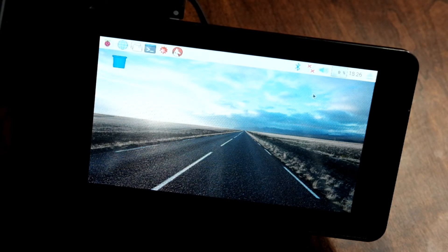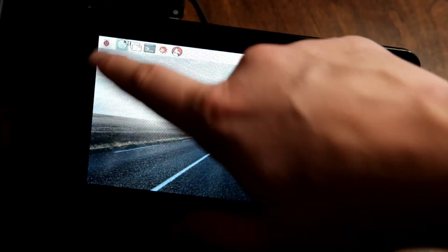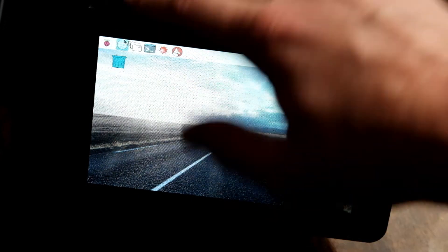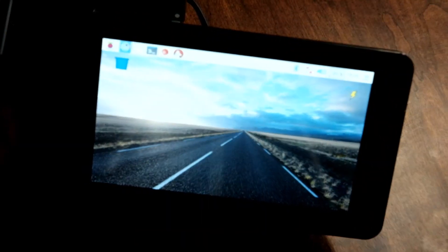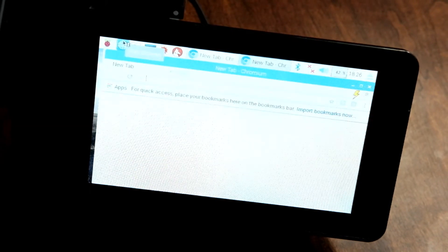All right, today on SociallyNumb, our video is going to be looking at finishing our touchscreen Raspberry Pi 3 using the default settings. You can see the mouse works, everything works here. I can go ahead and load up the internet browser on my screen, and everything works by default.